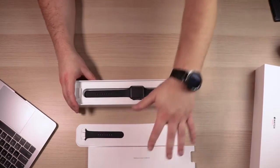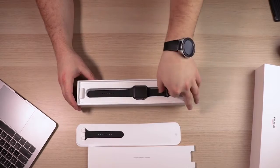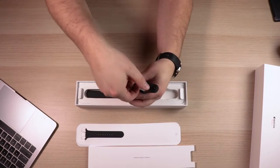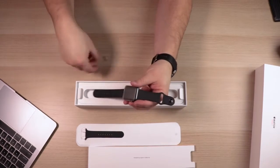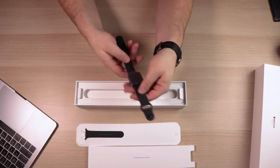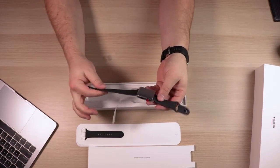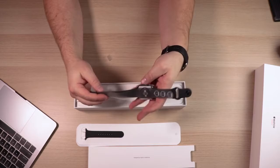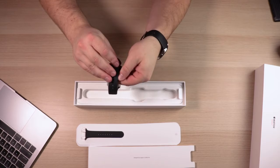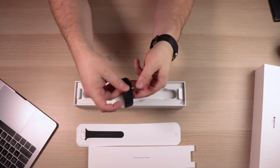Then the watch itself — after you remove that tray, you're greeted with the watch laid in a flat lay. You can see it's got some tabs to pull it out. Apple's always made it really easy to pull stuff out just by adding little tags like this. The watch has some instructions on how to install it on the wrist and a protective sleeve around it. This is a rubber type band, so it is waterproof — you don't have to worry about it deteriorating anytime soon. It's got a single knob so you can get a nice fine tune of how to install the watch.